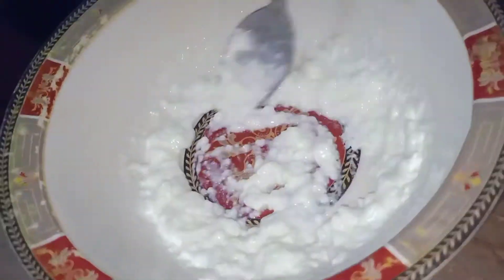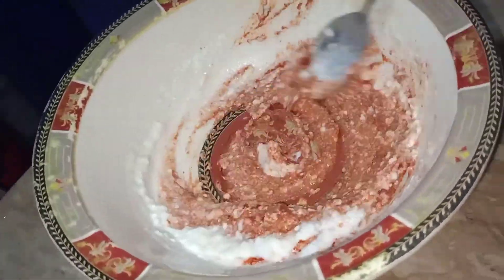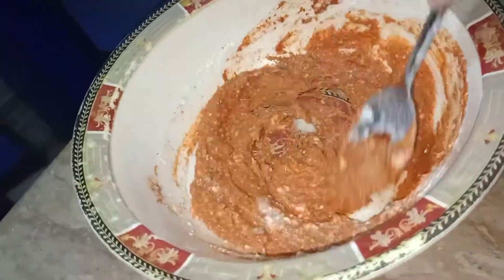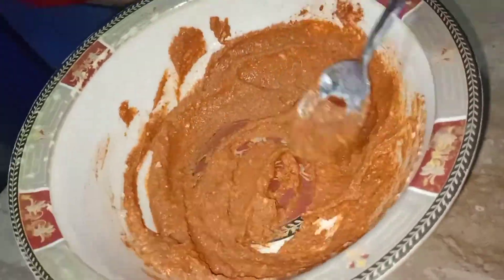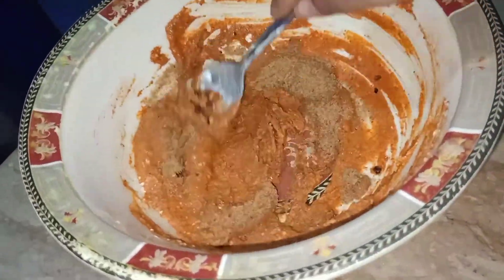Then I'm going to add red chili powder, which is lal mirch powder — one tablespoon. Then one tablespoon of chaat masala powder, one tablespoon of dhania powder which is coriander powder, one tablespoon of black pepper powder which is kali mirch powder, one tablespoon of zeera powder which is cumin powder, and one tablespoon of chili flakes.